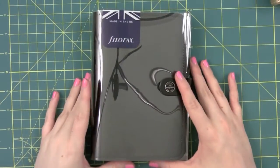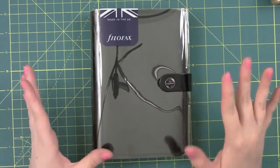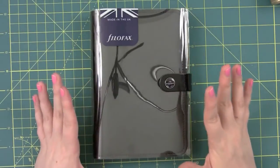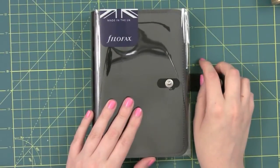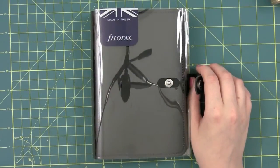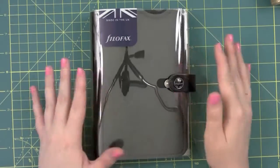Hey guys, so today I have a flip through of the Filofax Personal Size Original Black Patent Organizer. This is how it comes - in a little plastic sleeve. I ordered mine from Quill.com or Quills.com, I can't remember, but I paid about $50-ish for it, which I thought was a pretty good deal.